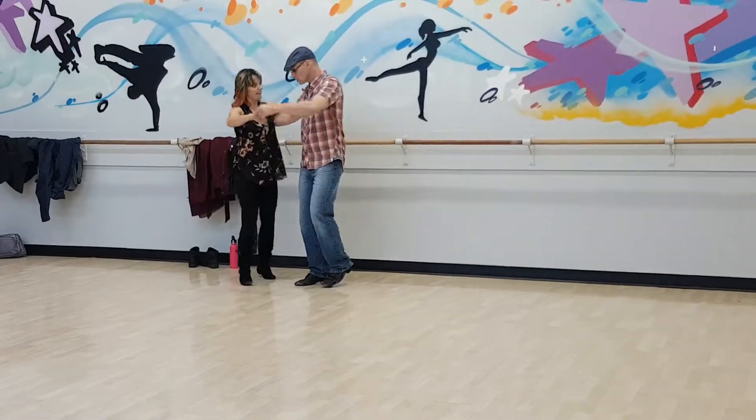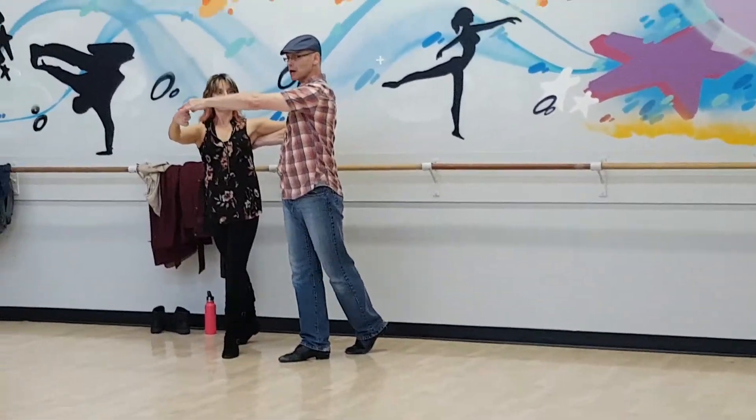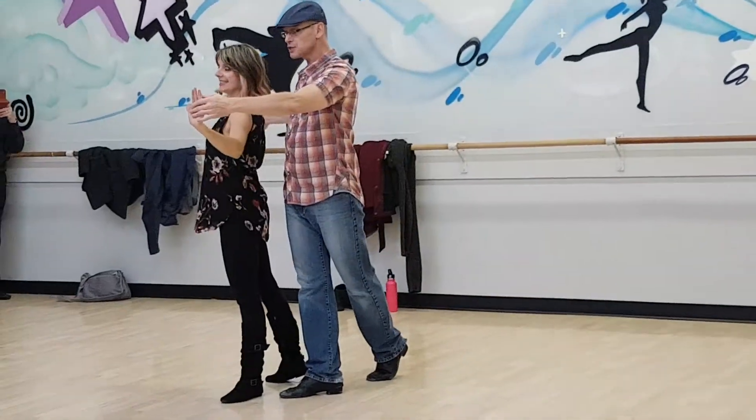And I spot her. So from here, we went into sweetheart — quick, quick, slow, slow — and her free spin.